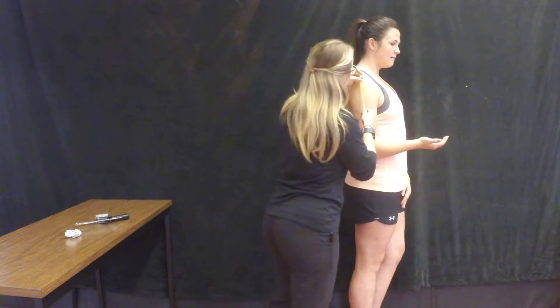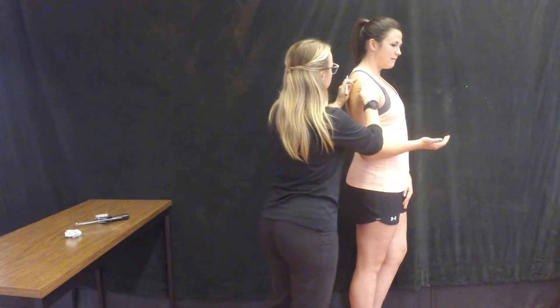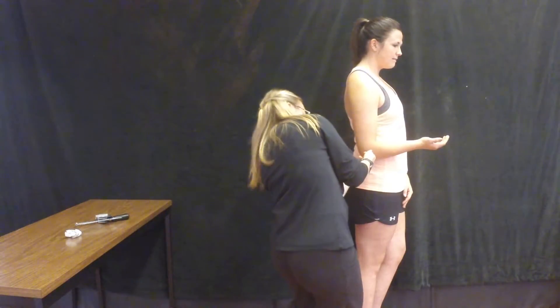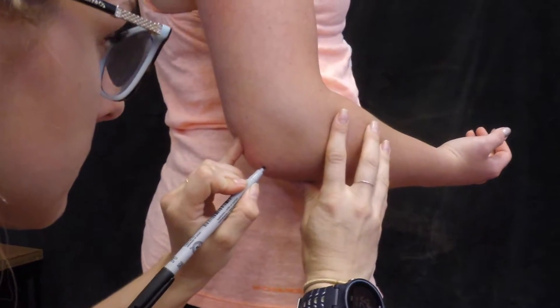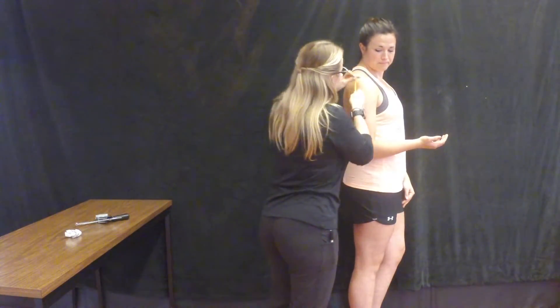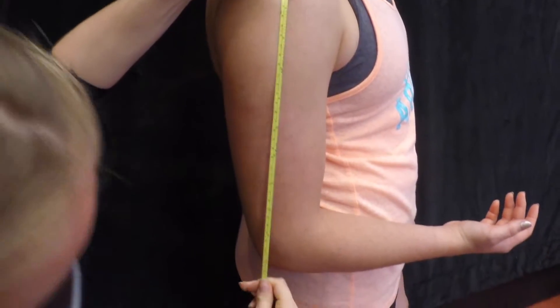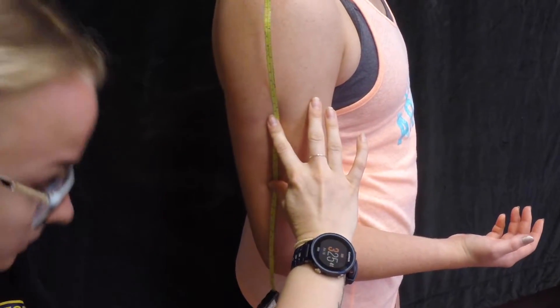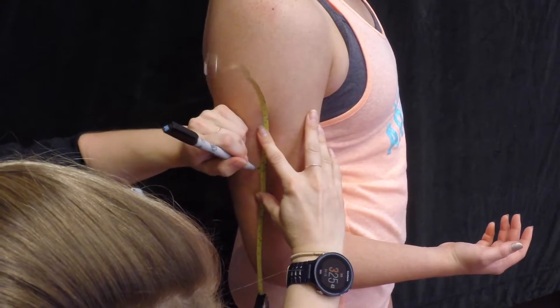To do the bicep skinfold, make a mark at the midpoint between the superior lateral acromion process and the olecranon process. Use a tape measure to mark the midway point between these two marks on the lateral aspect of the arm. These are the same first steps for the tricep skinfold measurement, so it's best to do these at the same time and use the same marks.